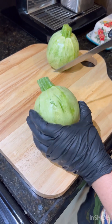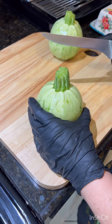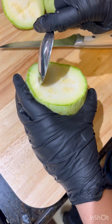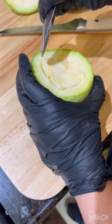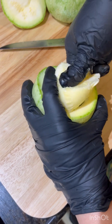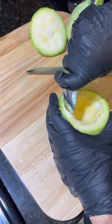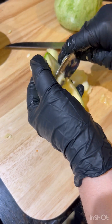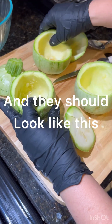Now we're going to go around with our knife and remove the top part of our squash. Then we're going to go inside and take everything out, removing the insides with our spoon — being very careful not to go through the skin because we need it as a little bowl. We're going to do the same thing to the top part. They should look like this, hollowed out.